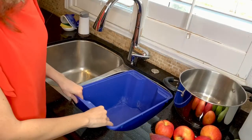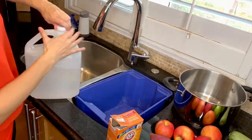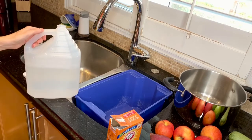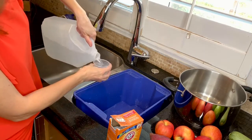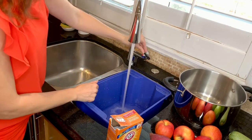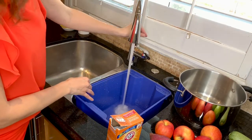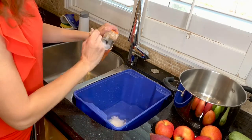For this we will need plain white vinegar and baking soda. First we put two cups of white vinegar in the bucket, add a little bit of water to dilute it, and then we add two tablespoons of baking soda.